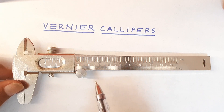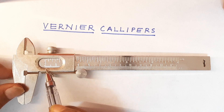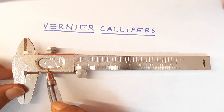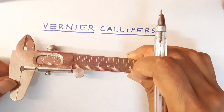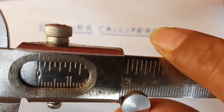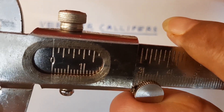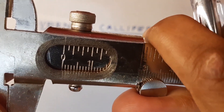This is the main scale. This is the window on which there are small calibrations. That is the vernier window and this is the vernier scale. Now I am going to take it closer so that you will be able to see. This is the vernier window that keeps on moving.